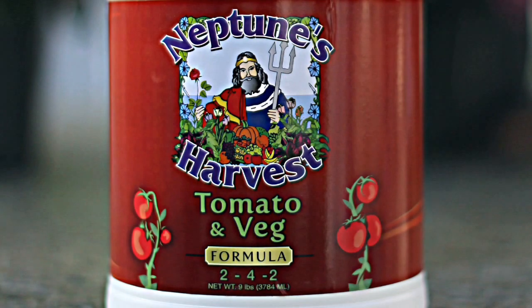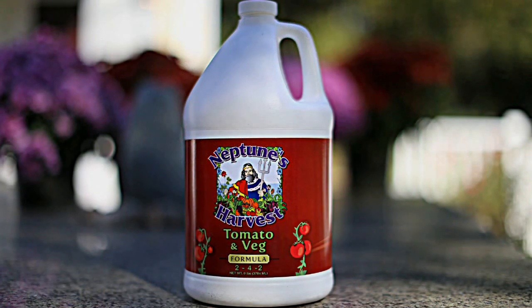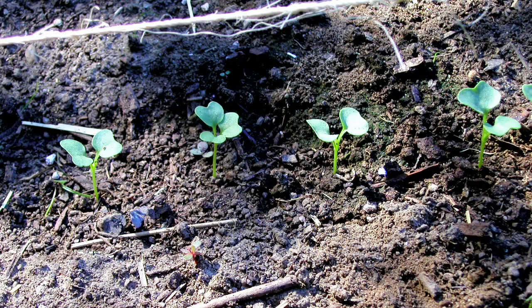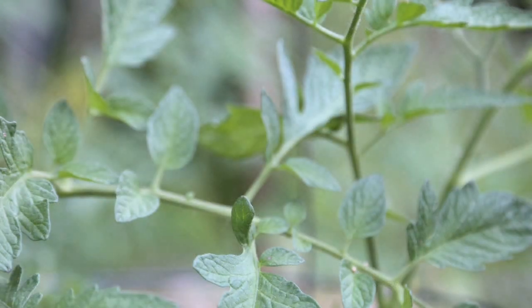This is a 2-4-2 NPK — nitrogen, phosphorus and potassium — and it is geared towards vegetable plants and the vegging state of a plant's growth. So when the plant is young and producing a lot of leaves, you want to give it this product.